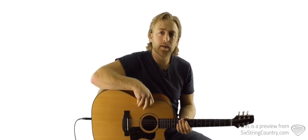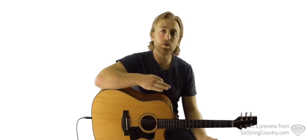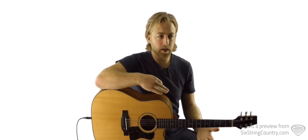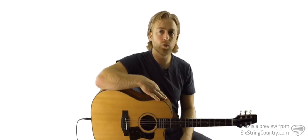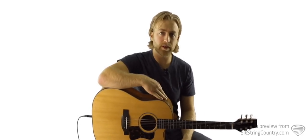Parachute by Chris Stapleton — another cool song, another hit off of his album Traveler. He co-wrote the song along with Jim Beavers. The song uses key of G chord shapes, but we need to down-tune our guitars one half step to E-flat standard tuning to be able to play along with the record.